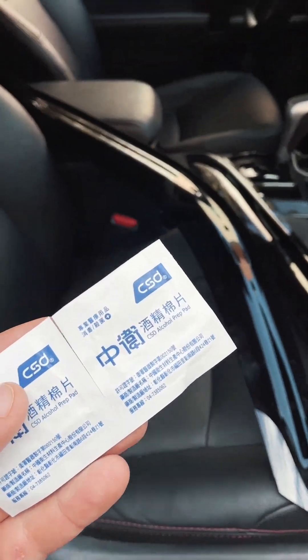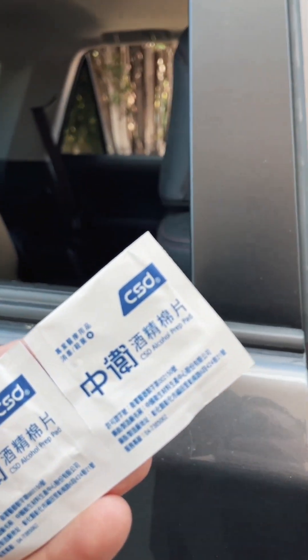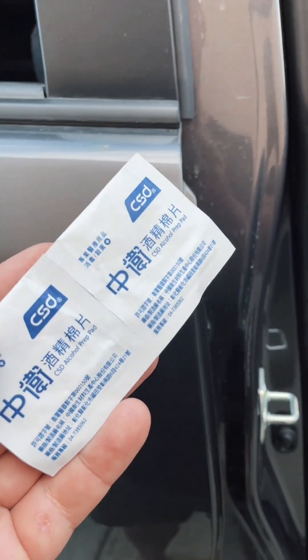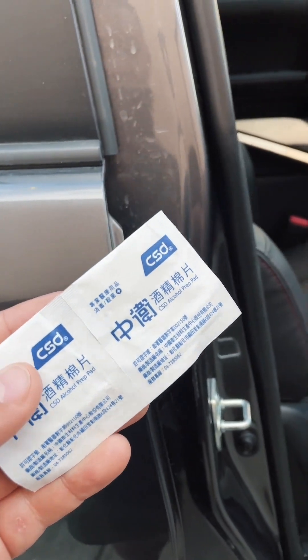Okay, so first things first, we're going to wipe down the windows with these alcohol pads that they supplied with the deflectors and clean it up first.